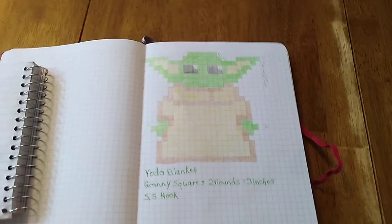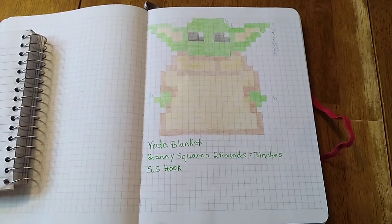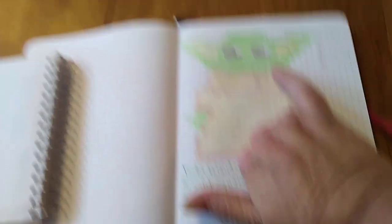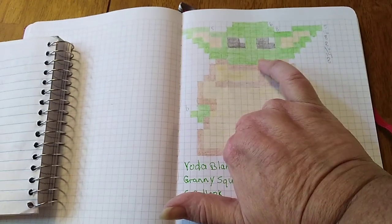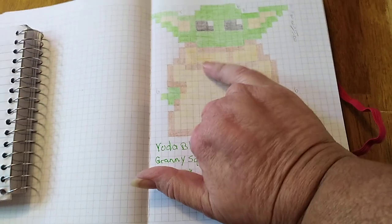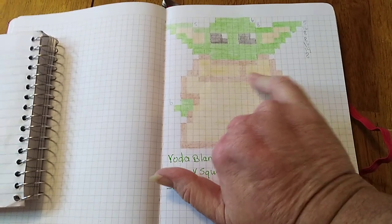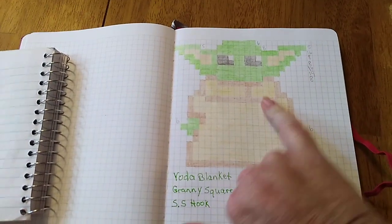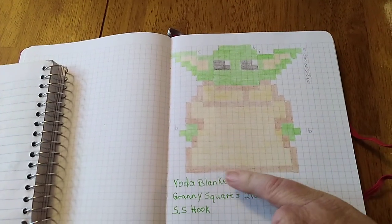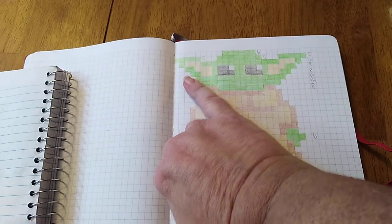I'll show you my project — I drew it out on some paper and then put it to grid paper. Right now I'm at the eyes, so I have a few more rows of green — I think just three more rows of green — and then I've got to start the brown. I have not purchased the brown yet; I need a light brown and then a darker brown.